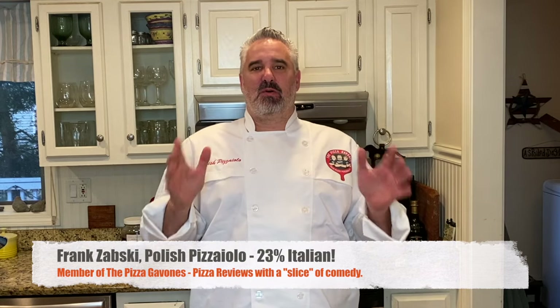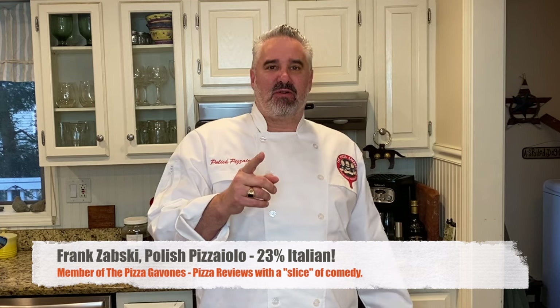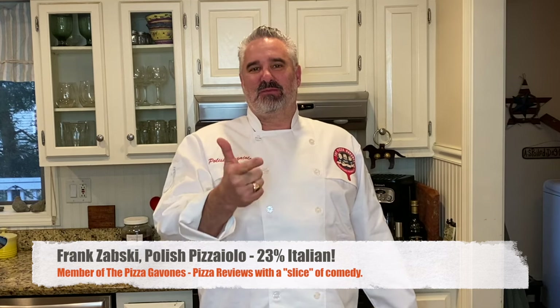Hey everybody, Frank Zapski here, the Polish Pizziola, 23% Italian, member of the Pizza Gavons. We review the pizza, the place, and the personality. And remember, all our reviews are oven fresh pies, never anything out of a box.